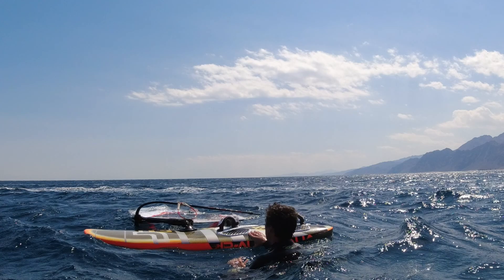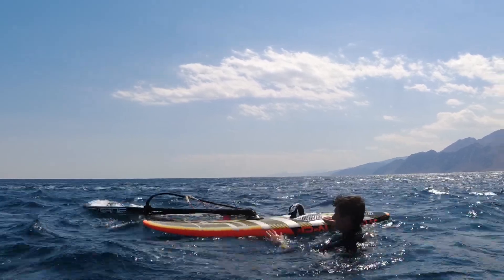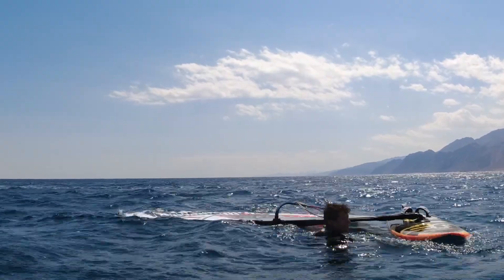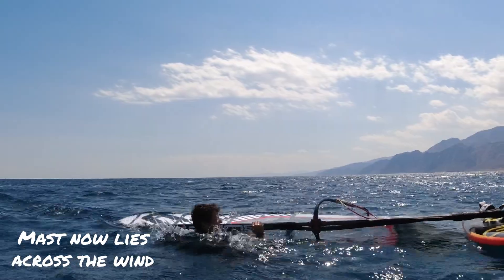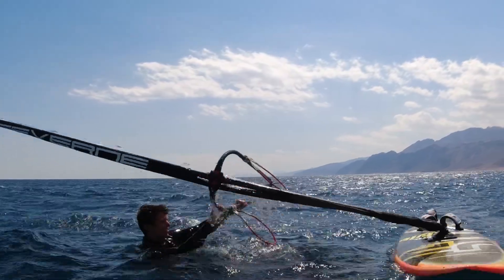So I'm going to move the board to help the mast lie across the wind. I move the board downwind and grab the nose to spin it so it faces into the wind. Now you can see the mast is in a better position for the water start and so is the board, and from here I can get straight into the normal water start position.